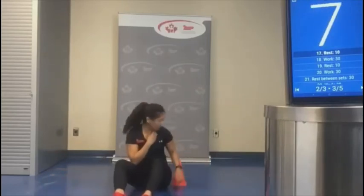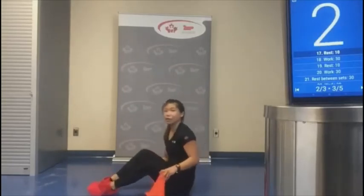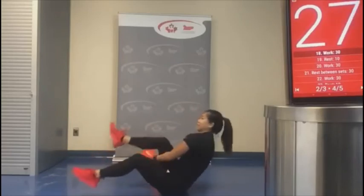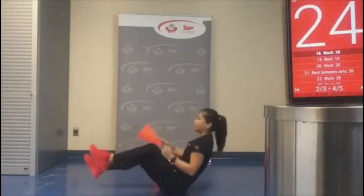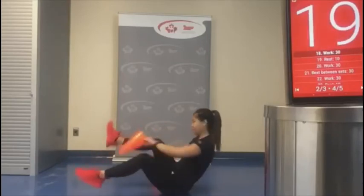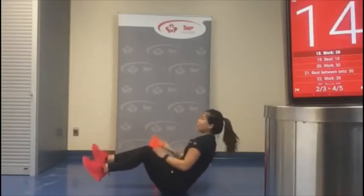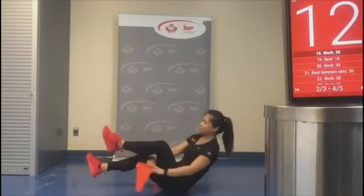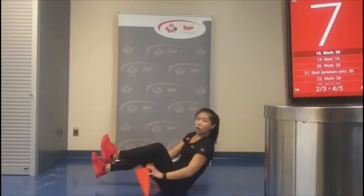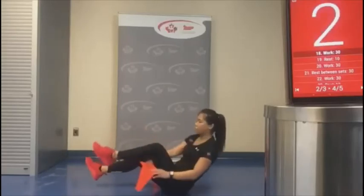Good job. We're going to do our pass-through — keeping that core nice and engaged, back nice and straight, but remember to breathe. Three, two, one. Good.